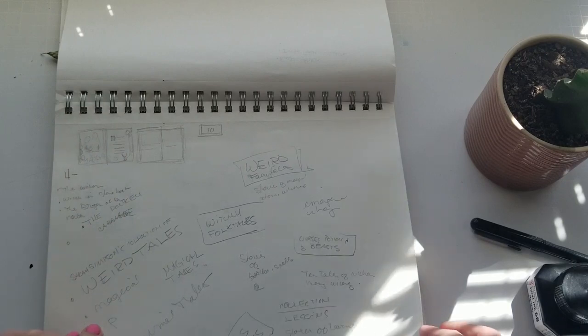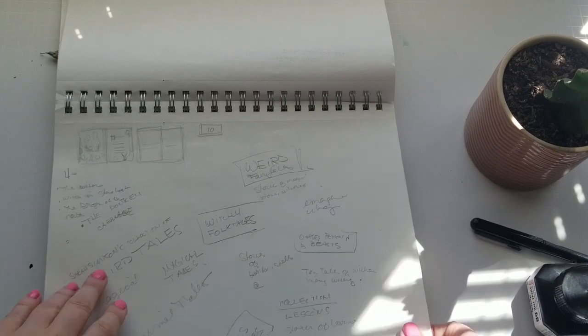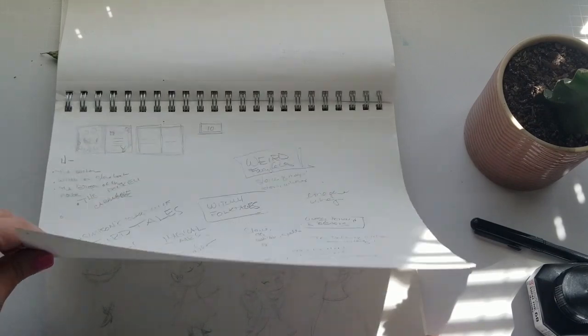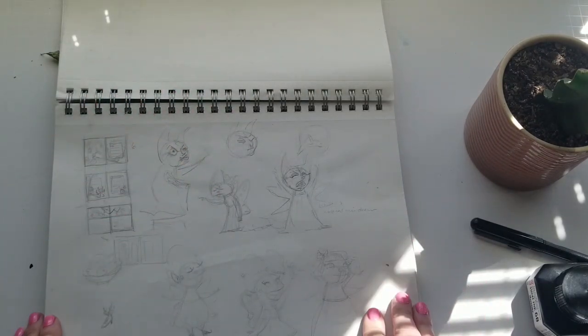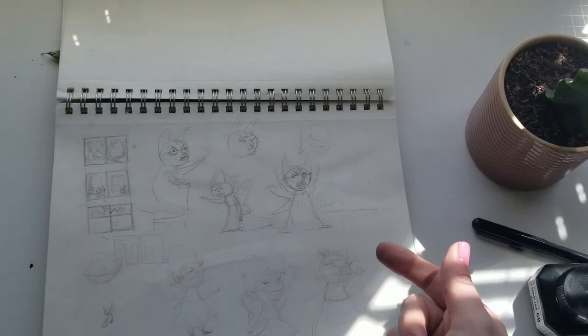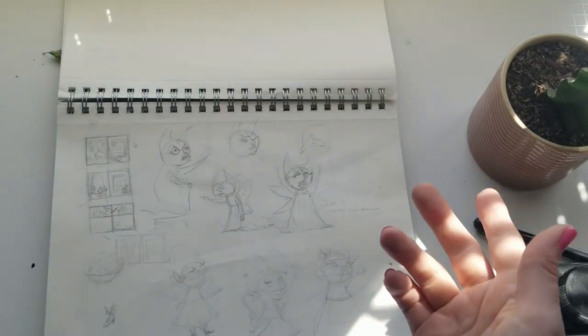And I did a thumbnail sketch for the earth drawing as well. Weird tales, witchy folk tales — I think I was brainstorming maybe doing a book of classic fairy tales or weird fairy tales or something like that. I really want to complete a children's book, but I have a hard time settling on something because you know you're going to have to work on it for so long. I think I just need to choose something and work on it and finish it.